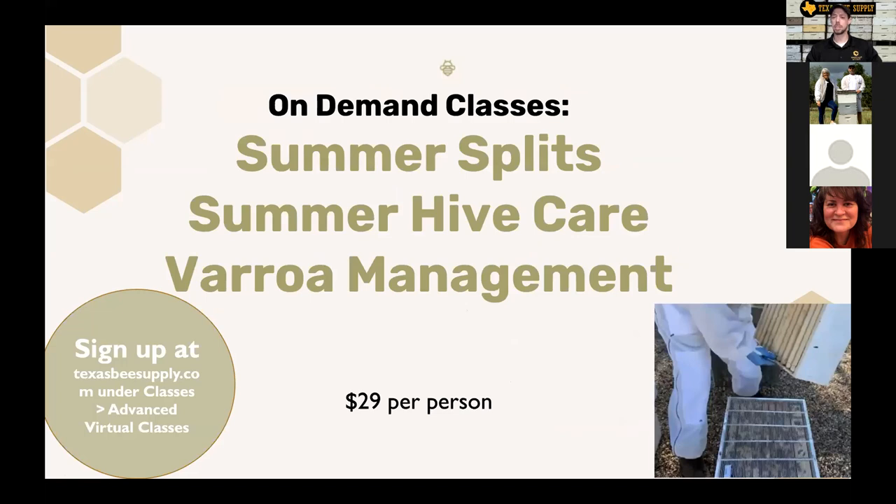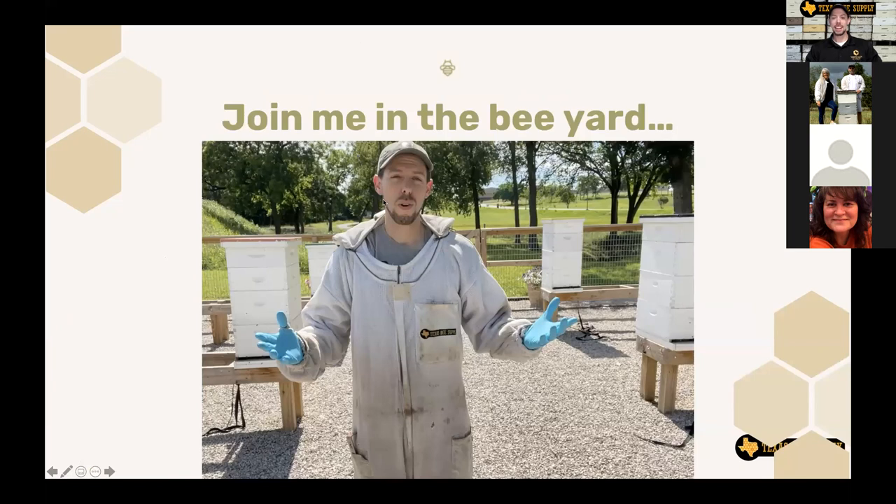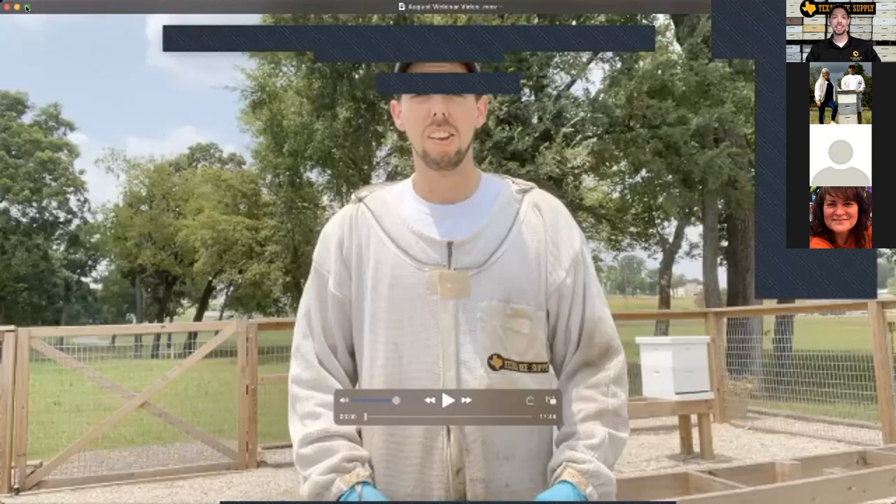One new thing we're doing: if you go to our website and check out our class section, you can see on-demand classes that you can stream. Most of our classes we do live, but now we have a lot of those recordings that you can purchase as well. Summer Splits, Summer Hive Care, and Grow Management are all classes you can stream on-demand. Let's jump out into the bee yard and see what the bees have been doing now that summer is here in full force.